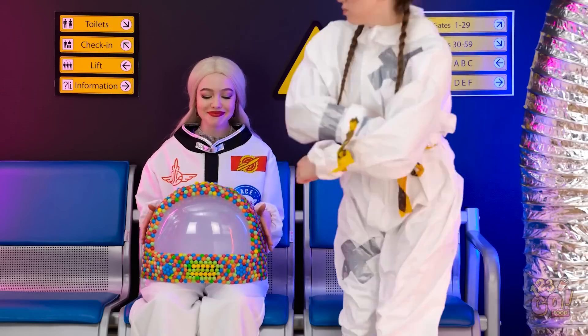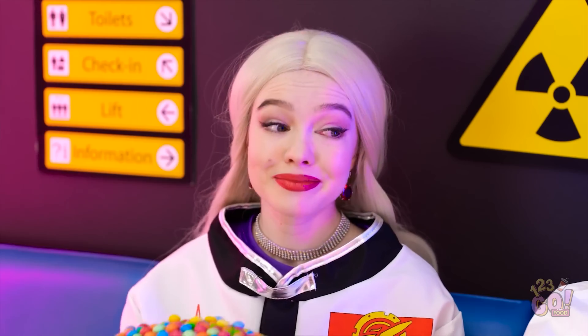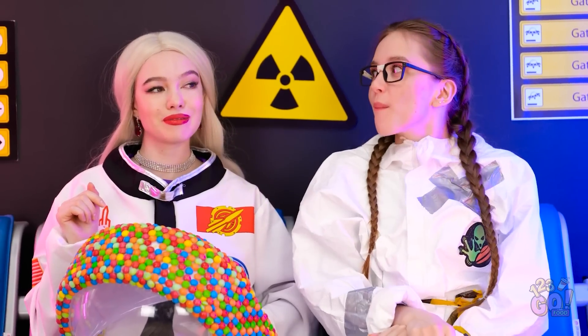I can't believe that worked! She caught me. Don't worry. You can have some of my candy. Really? Thanks, bestie. Oh, this looks good. Mmm. That's so tasty. That was a great idea.